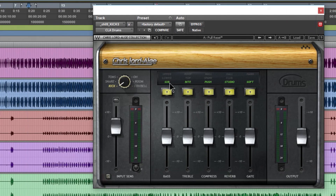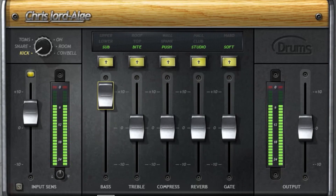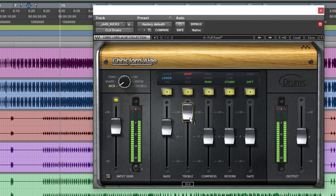Starting with the base control, we have three options: sub, lower, or upper - each controlling the low EQ with a different shape. You can cycle through them using the arrow or click directly in the interface to turn things on or off. The sub setting gives more low-end power. You can also cycle through types to find what sounds best.